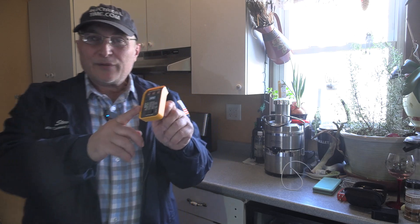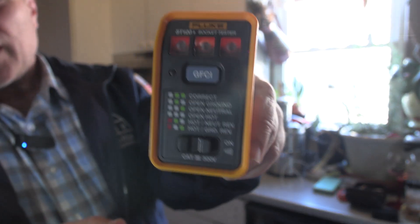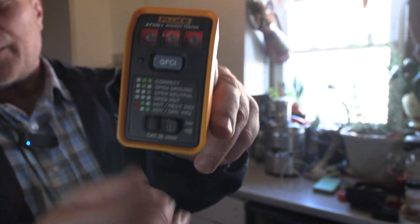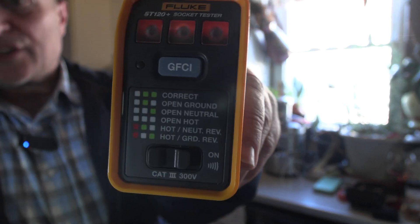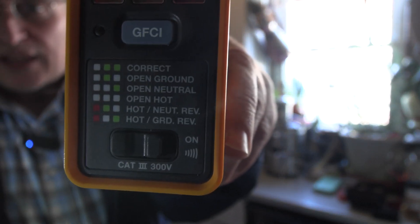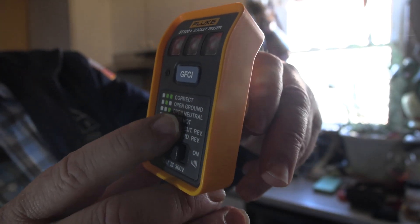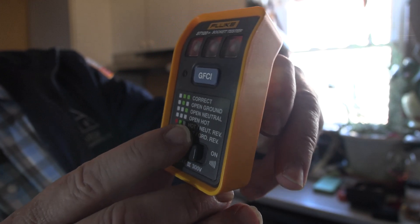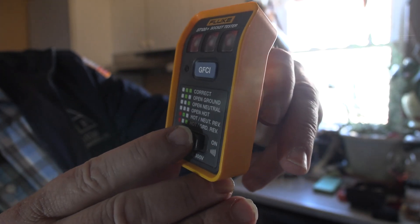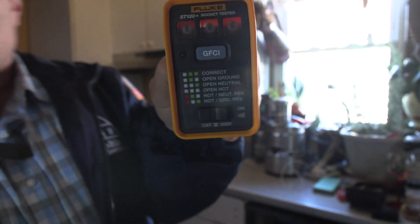Let me give you a close up of this GFCI tester. What makes it special, in my opinion, is that tone. And it gives us all the different conditions here. It's got: correct position, open ground, open neutral, open hot, hot/neutral reverse, or hot/ground reverse.